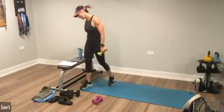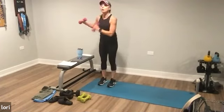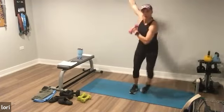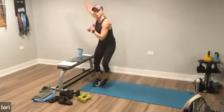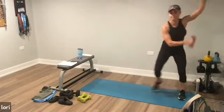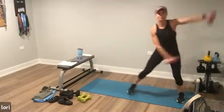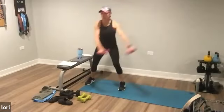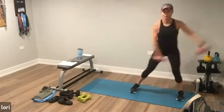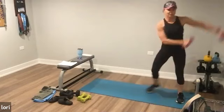Zigzag done. Step touch. Here you go — step touch, step touch, circle. Step, step, circle. Come on, cover some ground. Ten seconds. One more rep and stop.